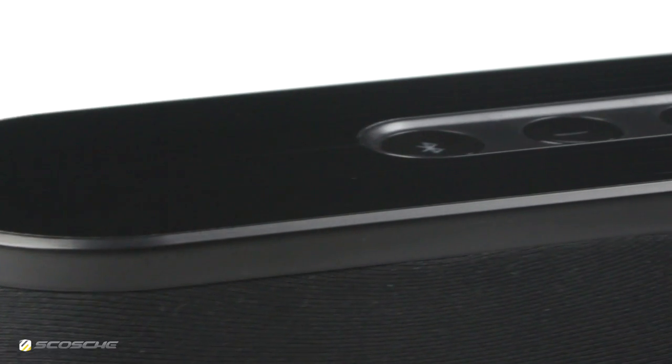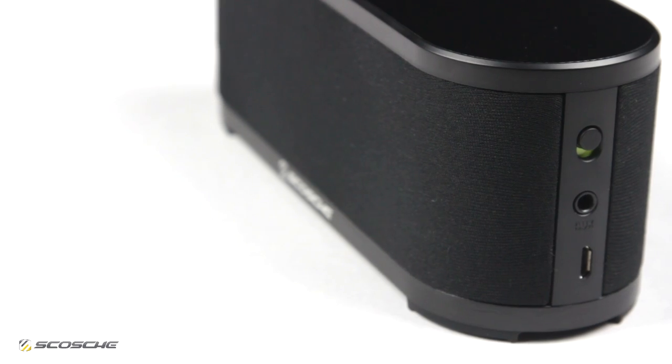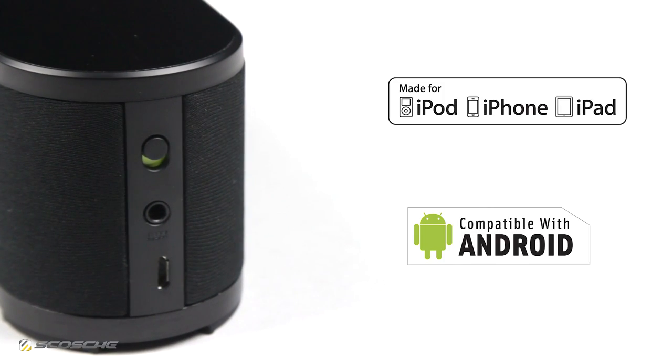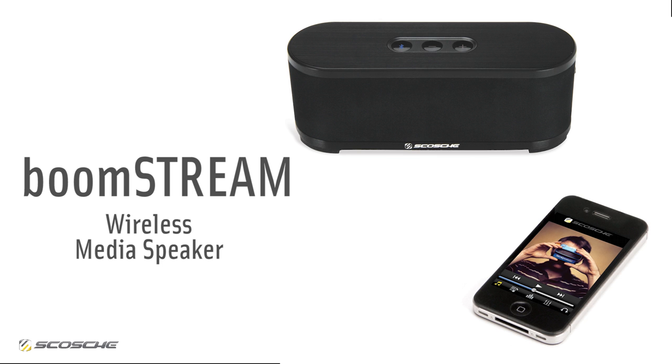It is compatible with virtually any Bluetooth streaming audio device, including Apple and Android smartphones. BoomStream lets you set your music free.